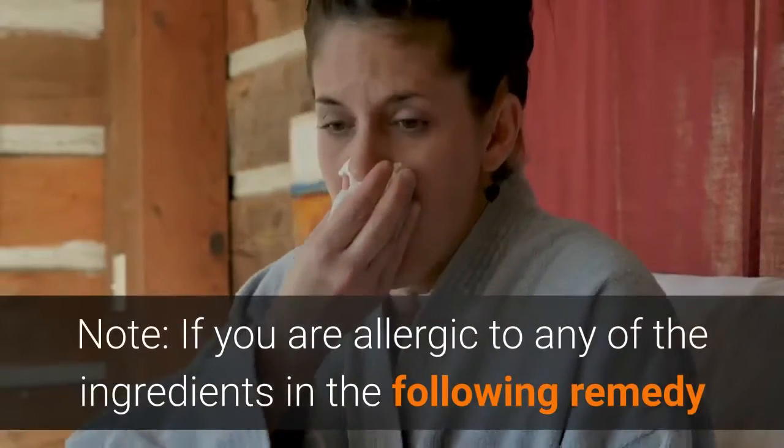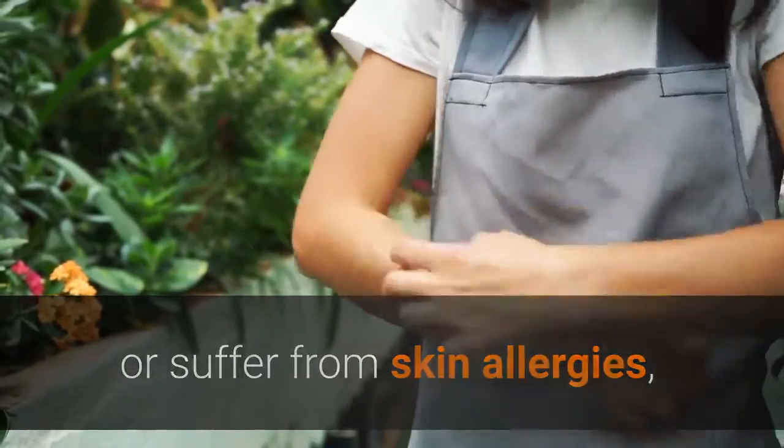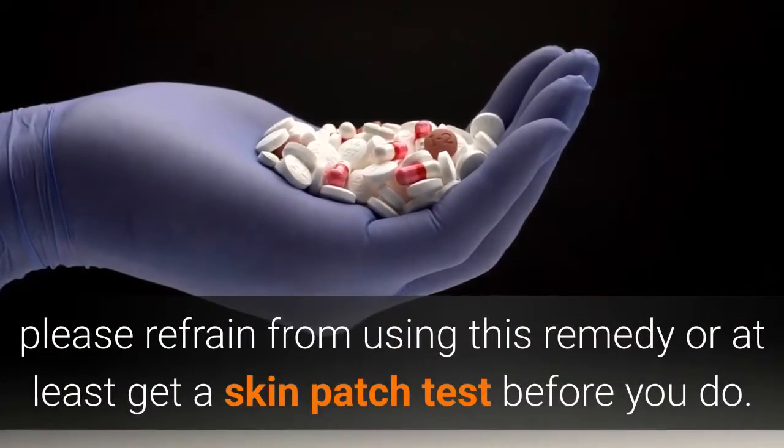Note: if you are allergic to any of the ingredients in the following remedy or suffer from skin allergies, please refrain from using this remedy, or at least get a skin patch test before you do.